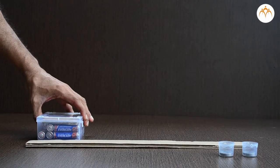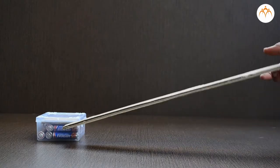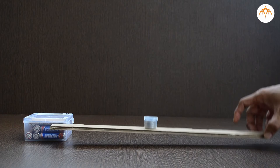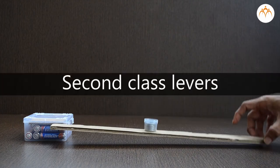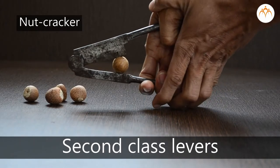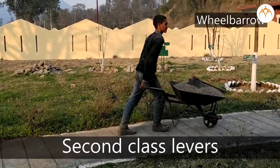Let us place this plastic container. With the help of a needle, we will fix one end of the cardboard strip. I will place 10 coins in the middle. I will have to lift a ruler here in order to lift these coins. This arrangement is an example of a second-class lever. Second-class levers have a load between fulcrum and effort. Paper stapler and nutcracker are second-class levers. A wheelbarrow is another example of a second-class lever.